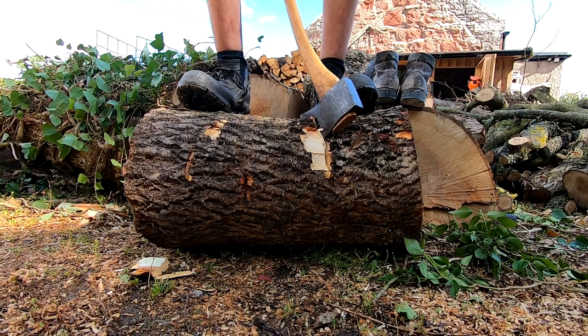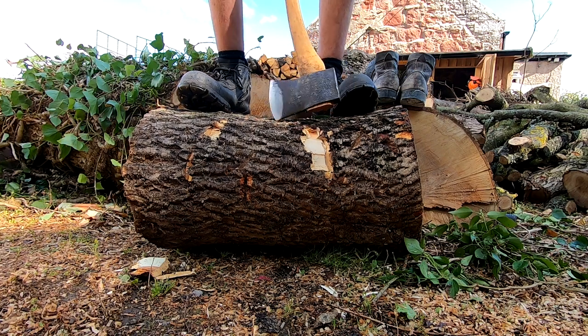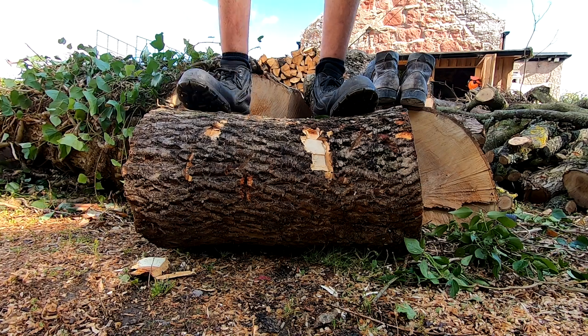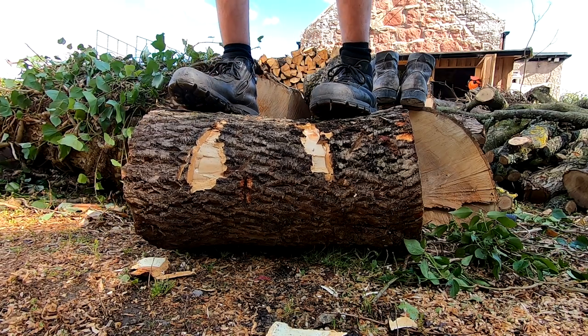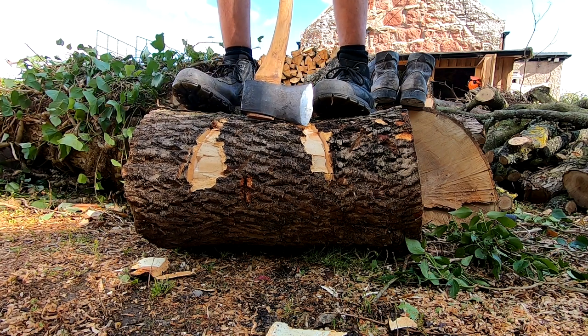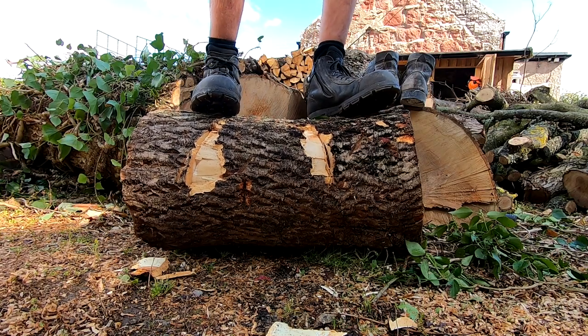Here's an example of bad chopping — my feet are splayed apart for balance, but despite wearing a steel toe, I'm exposing myself to a cut. The steel toe only protects the front of the foot, and with a foot side-on, it's unprotected. Moving your feet so the steel toe is always facing the axe improves your accuracy and means you actually get the benefit of the steel toe.